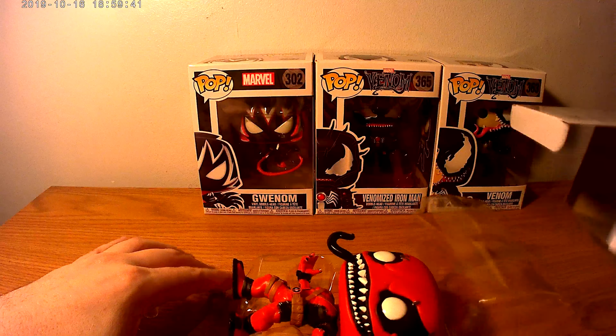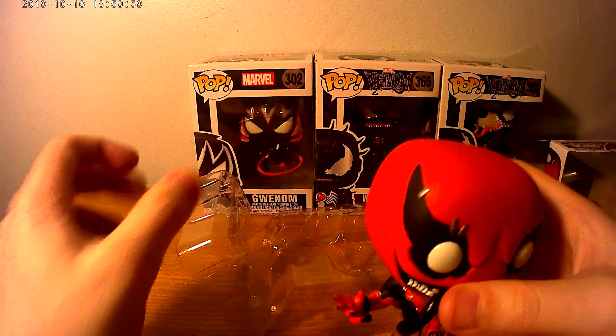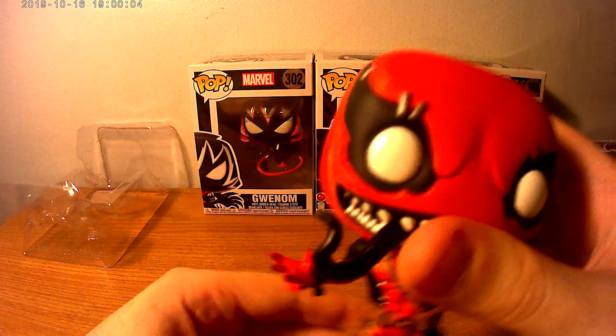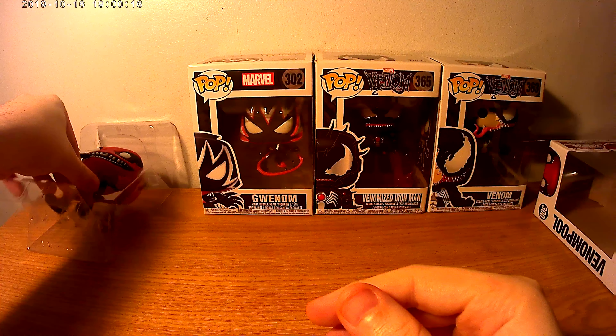Okay, Venom — let's take this out. Bobblehead! Look at that face, look at the tongue — this is pretty neat. That's the first time I've actually opened any of these. No stand. That is Venom Pool number 300, Contest of Champions. Look at the details, it's got the little Deadpool logo.